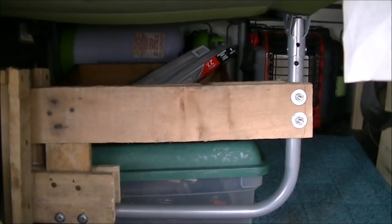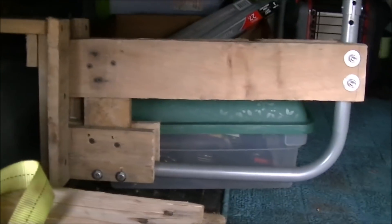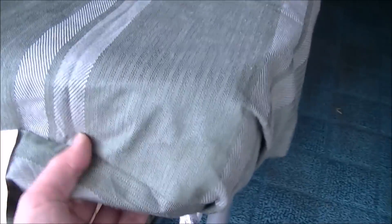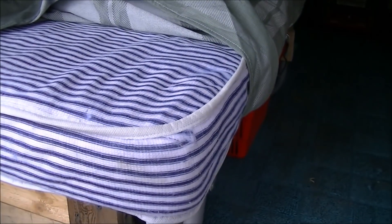This looks a little ridiculous but it's actually holding up — it's just pieces of wood basically bolted together. It's not pretty but it seems to be doing the job; it's very, very sturdy. I added a mattress to the top just to make it a little more comfortable. You don't need one — you can sleep right on the cot — but it's just a cheap mattress.